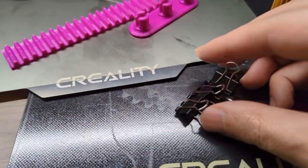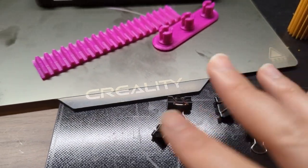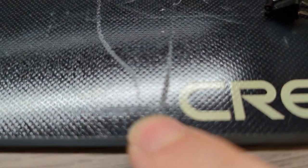One more thing — these clips that come with the glass bed are a little stronger than standard ones, and they can sometimes damage the bed. You can see here, this mark is from the clips.